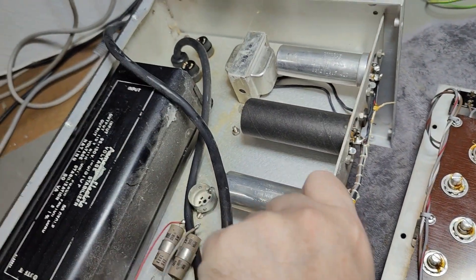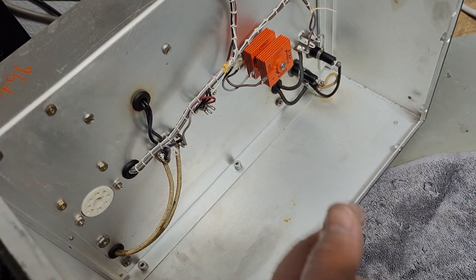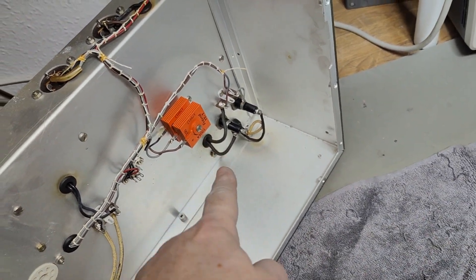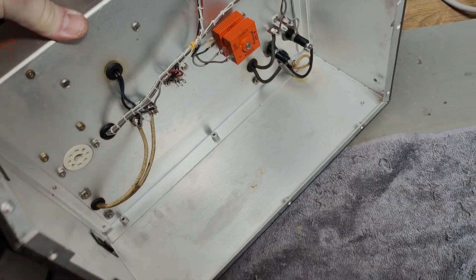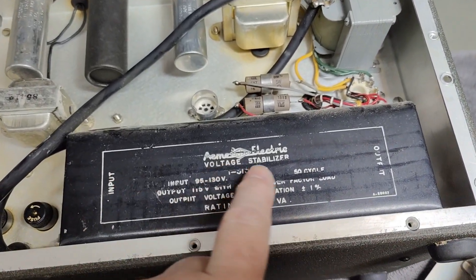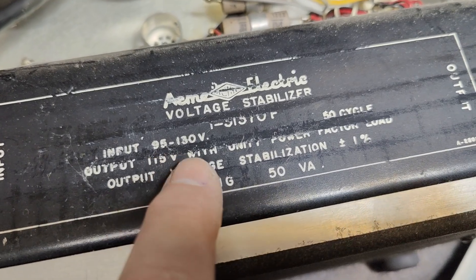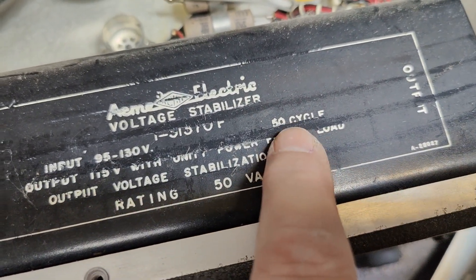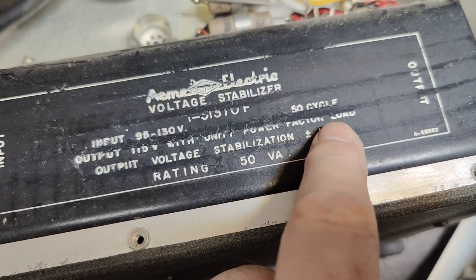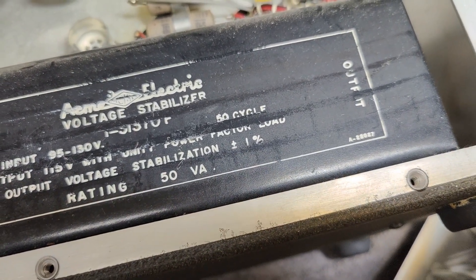We've got some fuses, we've got cables going here. Probably some of this goes via this to the front and the switch and then back again. And then here it goes back. Note those wires — we got two here and we got two here. Now at the back we've got this big hefty thing and this one is a voltage stabilizer. The input must be 95 to 130 volts, 50 cycles. The output is 150 volt with a unit power factor load, output voltage stabilized to plus/minus 1%. What the heck?